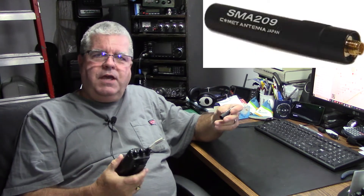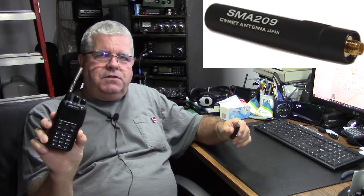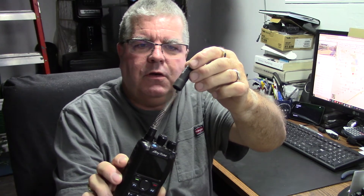Anyway, this antenna is a SMA209 from Comet, and I was very happy with it up until this point. It sits on the top of my Anytone radio and it's great — until this rubber cap pulled off. I have to admit it's probably my fault because quite often if the thing's on the table you go and grab it by the antenna to pick it up, which is not what you're supposed to do.